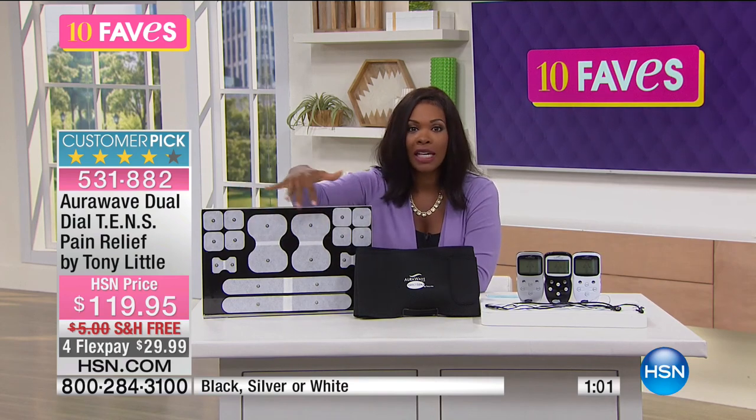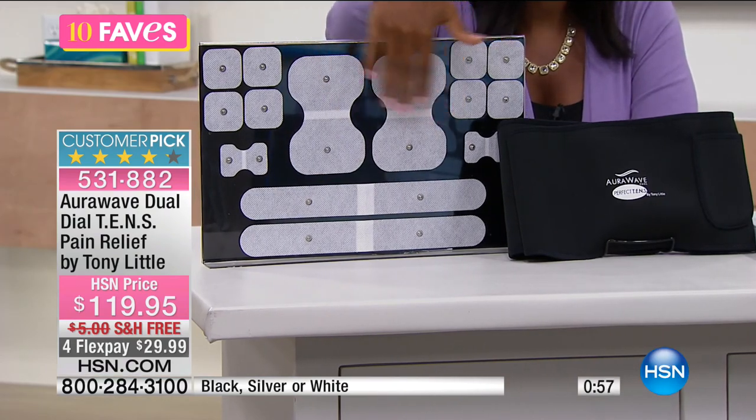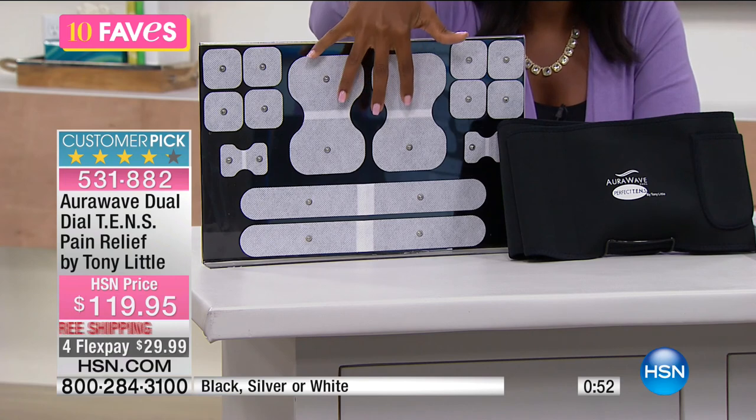Here are the different pads — you're getting all of these. You'll notice that they all come in different sizes. The larger pads, like here and down at the bottom, are going to be for the larger areas of your body, like your back, maybe your shoulders, things like that.